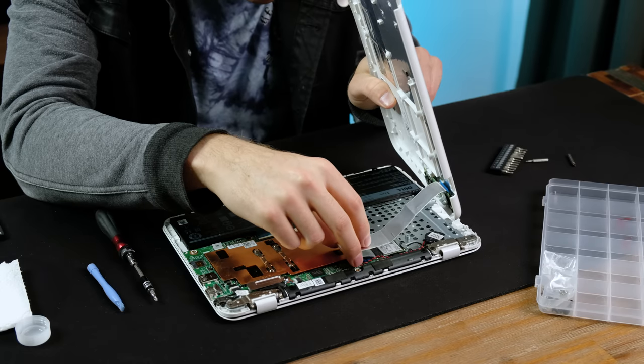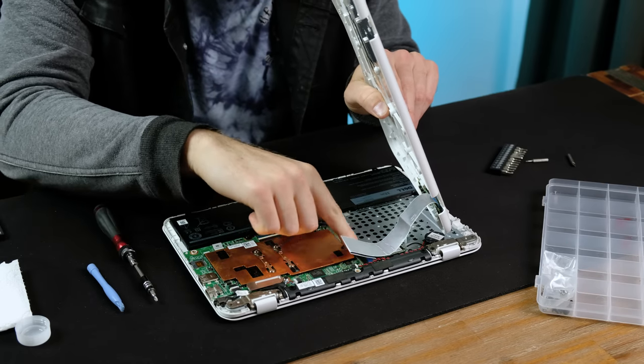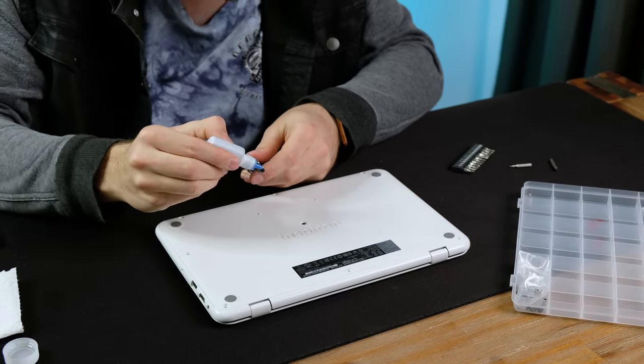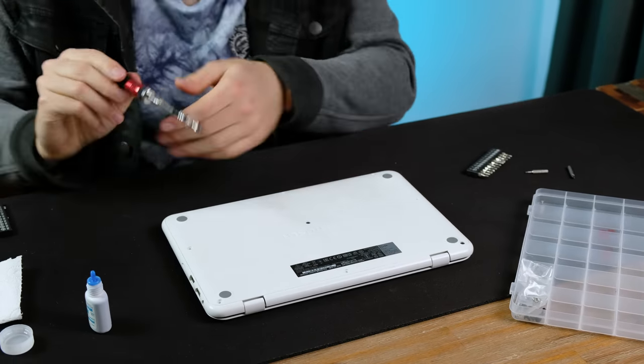There is definitely quite a bit of free space left inside this laptop, mostly next to the motherboard. Even though nothing aside from the Wi-Fi card and battery are user-replaceable, it was fairly easy to disassemble — that's something you can't say about a lot of laptops these days.